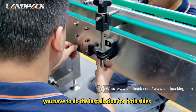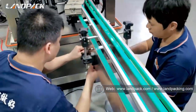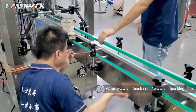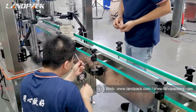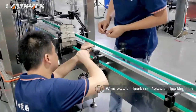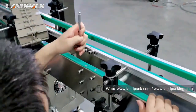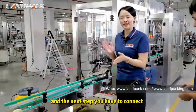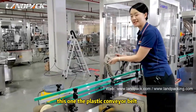You have to do the insulation for both sides. Now, after you connect the conveyor belt, the next step is to connect this one — the plastic conveyor belt.